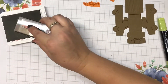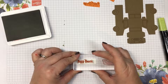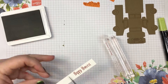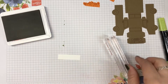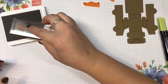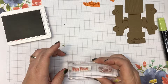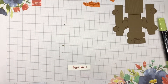The next thing we're going to stamp is the Happy Harvest, and then I'm going to cut this off and we're going to flip it over and put Happy Harvest on the other side. I thought about doing it backwards but that's just too hard to read.